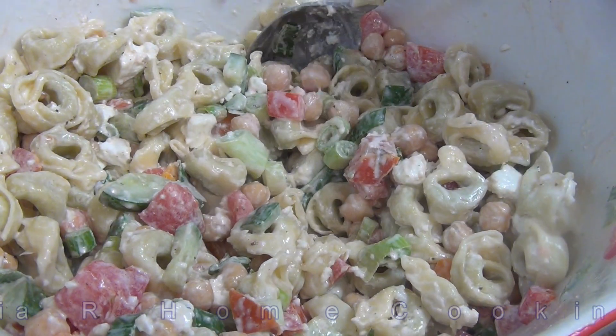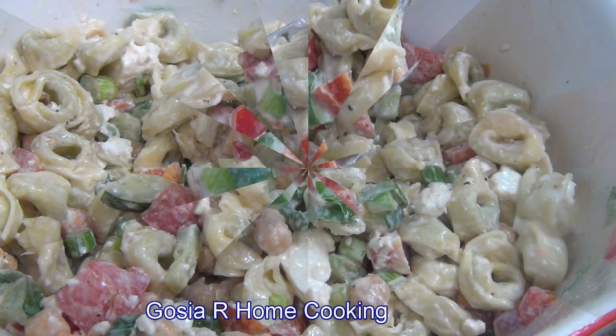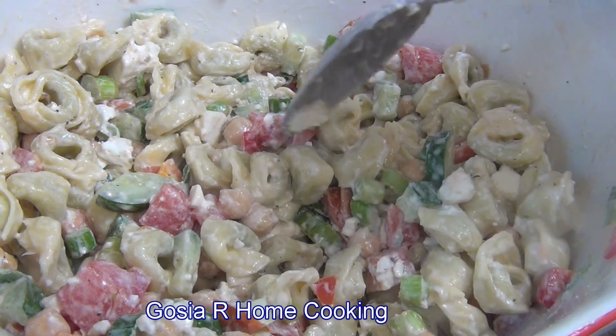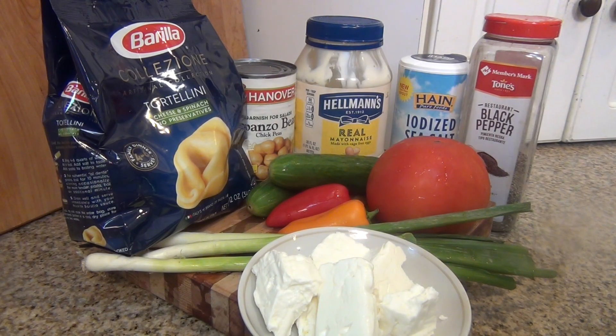Welcome to my channel Dosia at Home Cooking. Today I like to show you how I make this tortellini salad. Very simple recipe and I hope you enjoy.